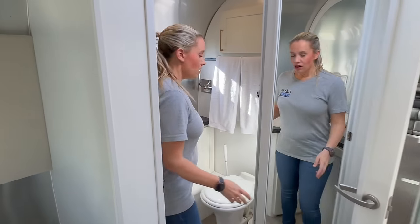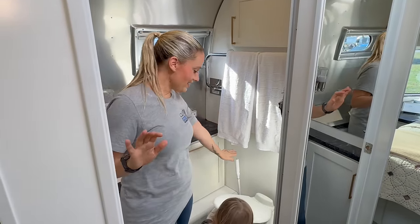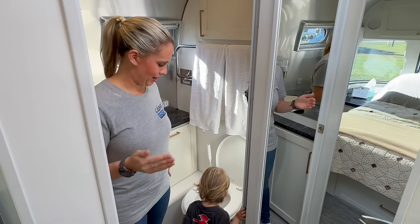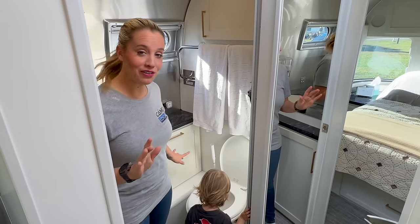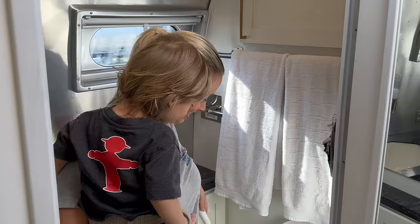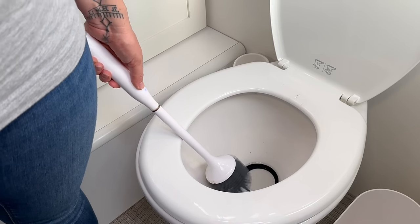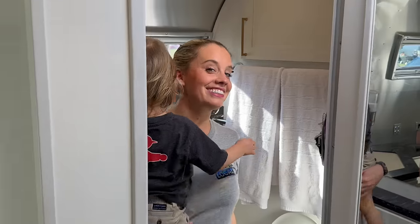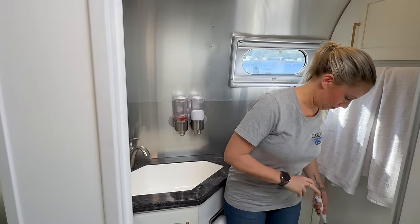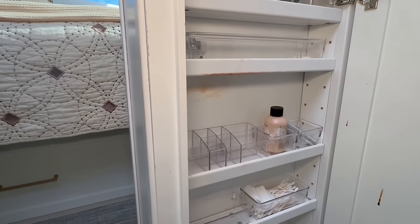We've also made a couple of modifications in the water closet. One of my favorites — we did this wrong for the first couple of years — is the toilet brush. Most toilet brushes bounce around and it's just disgusting. We found this really cool toilet brush on Amazon that actually sticks to the wall. It's electric too, so even when you don't have water pressure it works great. We also have more Simple Human soap dispensers in here, along with organizational pieces for small bottles — super convenient.